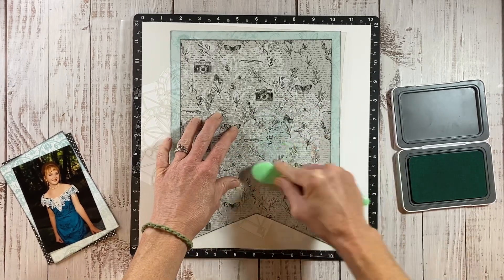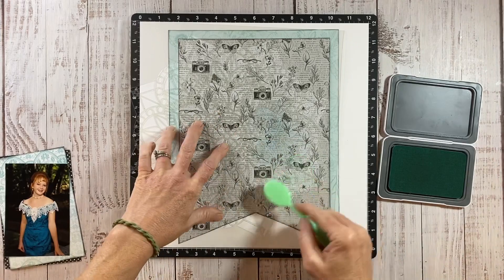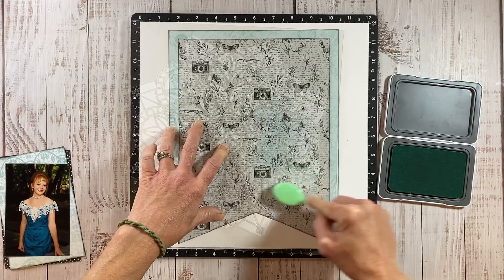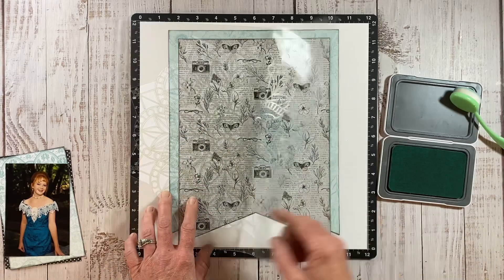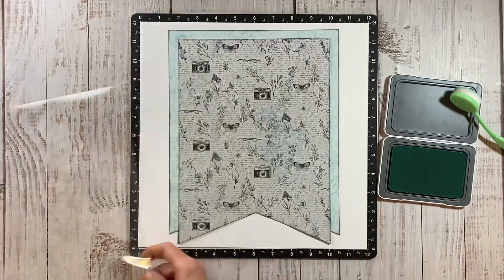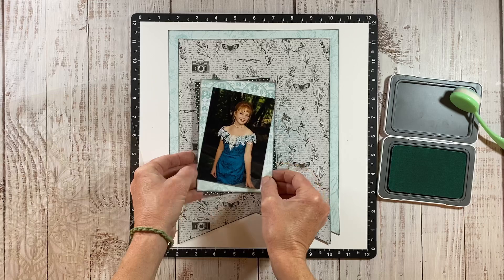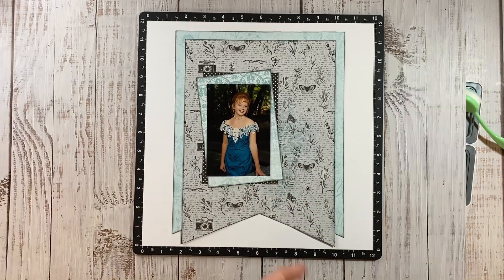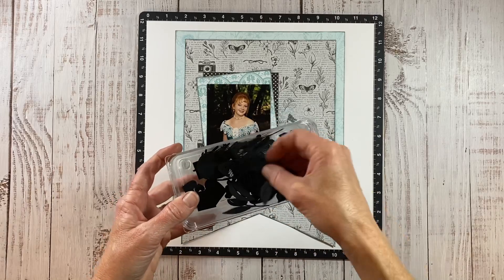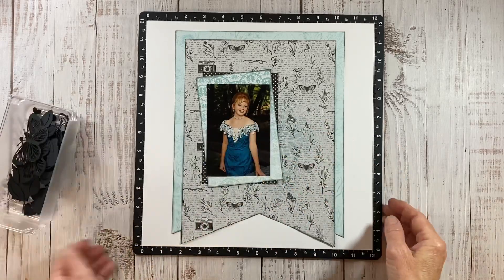I'm currently scrapbooking at a retreat with friends right now, so if you notice a little bit of shaking to the camera, that's why — I am away from my normal setup. But I love going to retreats; it's so fun. This one in particular was held in San Francisco in a historic home and it was a really good time. The home was beautiful, the atmosphere great, the weather perfect, and I hope they hold it again next year.